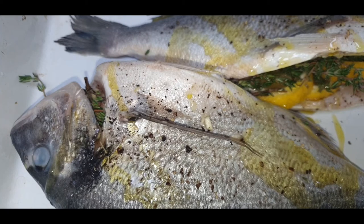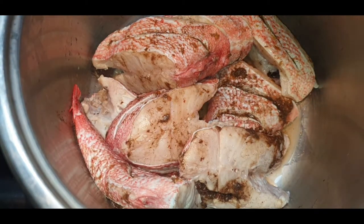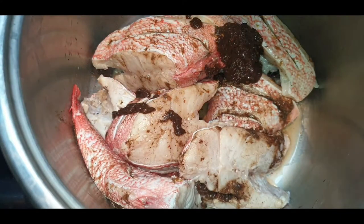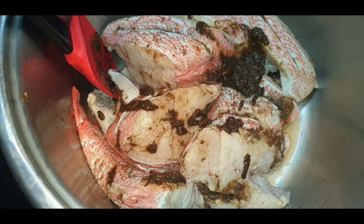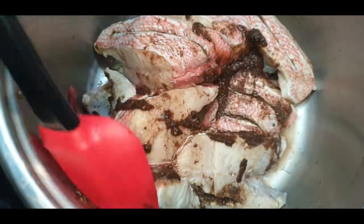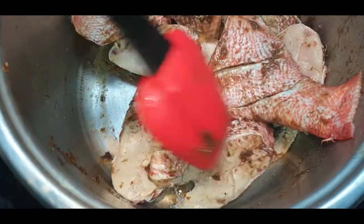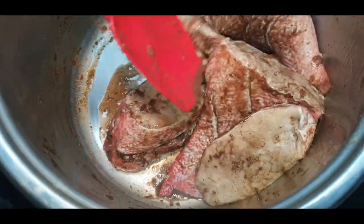Now for the red bream — the final part of this seasoning process is the excess left in the mortar and pestle, which I now put on here. Plus that pinch of salt I always talk about — how big that pinch is depends on how big your hands are! There is already seasoning in the grooves where it's nicely scored. This is the last part of the seasoning process.